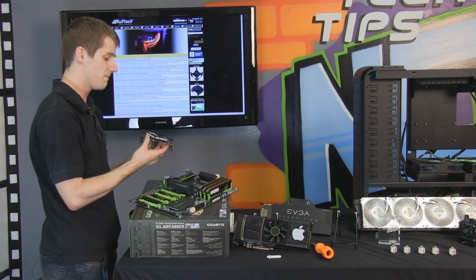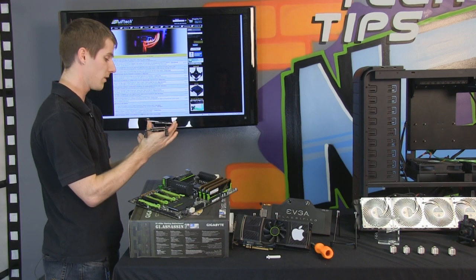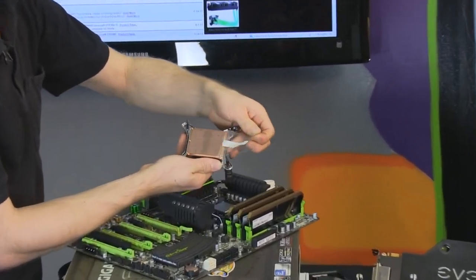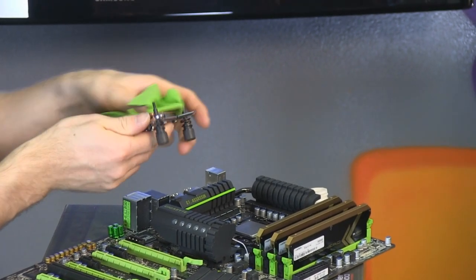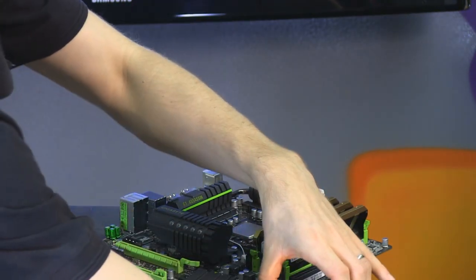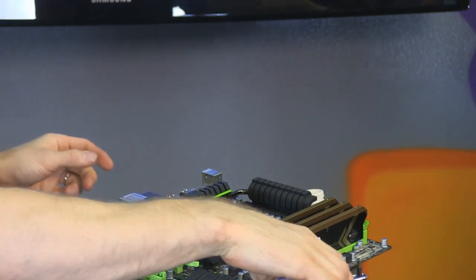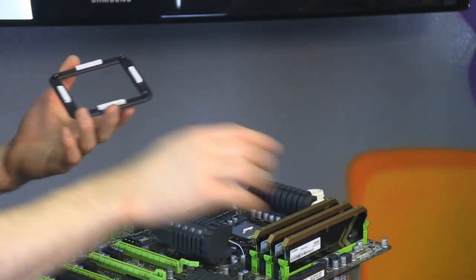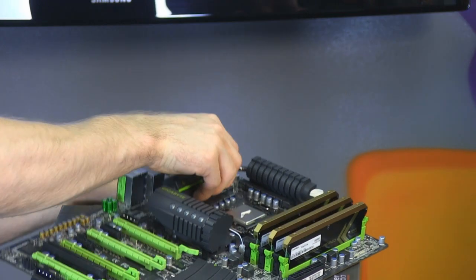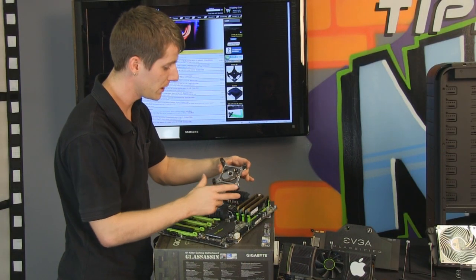The next surface you should give a quick wipe with the microfiber cloth is the bottom of the CPU block. It's been protected in transit, so peel that off and give it a wipe to make sure any dust is off. Now we're ready to apply fresh thermal compound using the line method — applying a line down the CPU. I have a completely dedicated video to CPU thermal compound installation if you're curious. Then remove the sticky pads on the back plate and line it up.